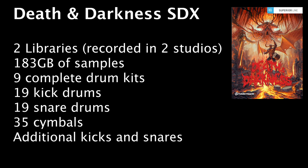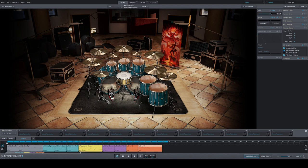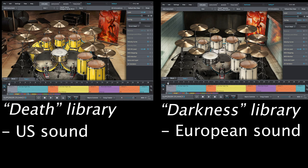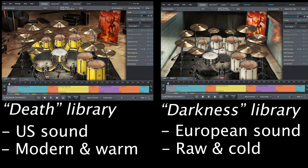Just some key facts: you have nine complete different drum kits combined across both libraries, 19 bass drums, 19 snare drums, 35 cymbals, and some additional kick drums and snares. The Death library I would headline as more US-sounding, and the Darkness more European-sounding when it comes to metal. The Death library is a straightforward, modern, contemporary-sounding drum library.